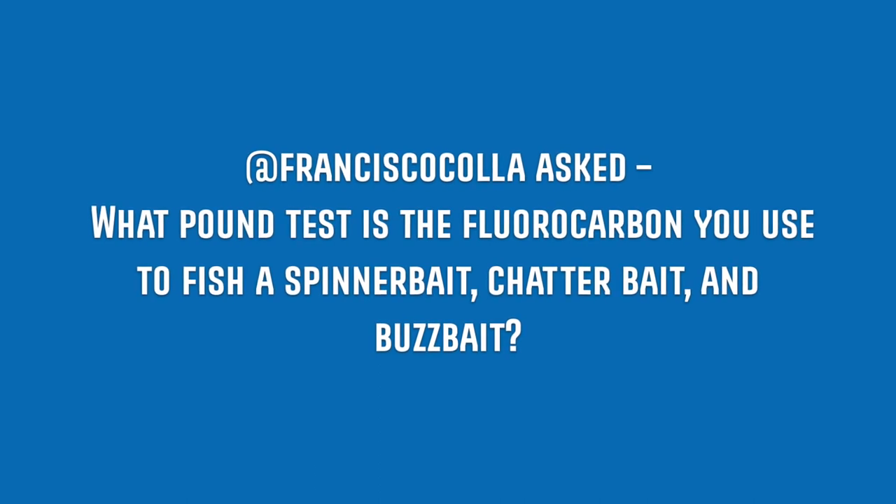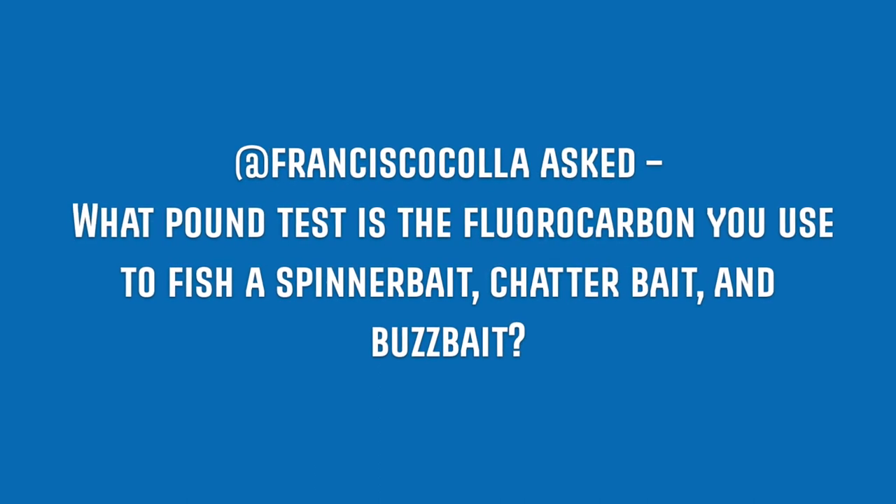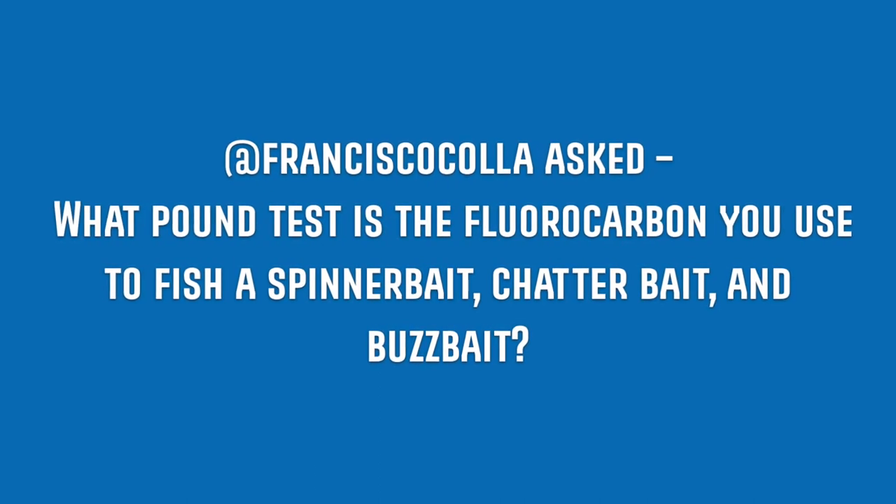Francisco Cola asked: what pound test is the fluorocarbon you use to fish a spinnerbait, chatterbait, and buzzbait? So when it comes to the spinnerbait and chatterbait, I primarily am using 12 or 15 pound. Lately I've been using 15 pound on the spinnerbait and chatterbait and I've been using Seaguar Invisex fluorocarbon.